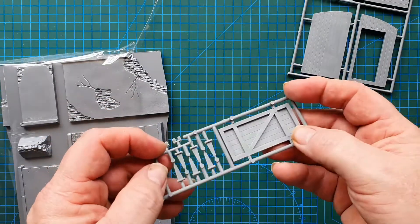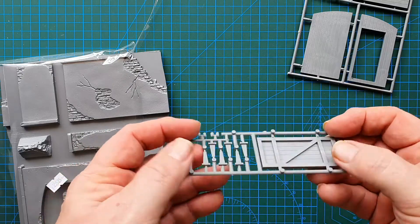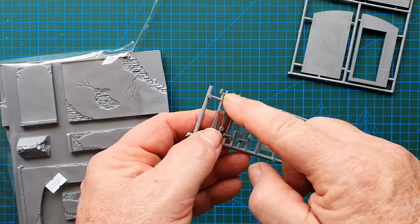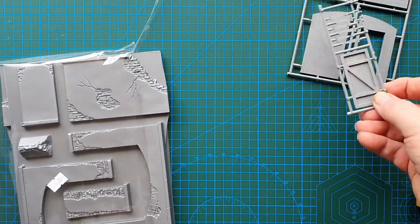This is your side door — nicely molded, no flash, and it has hinges. Pretty good hinges. I'll give you close-ups of these anyway.